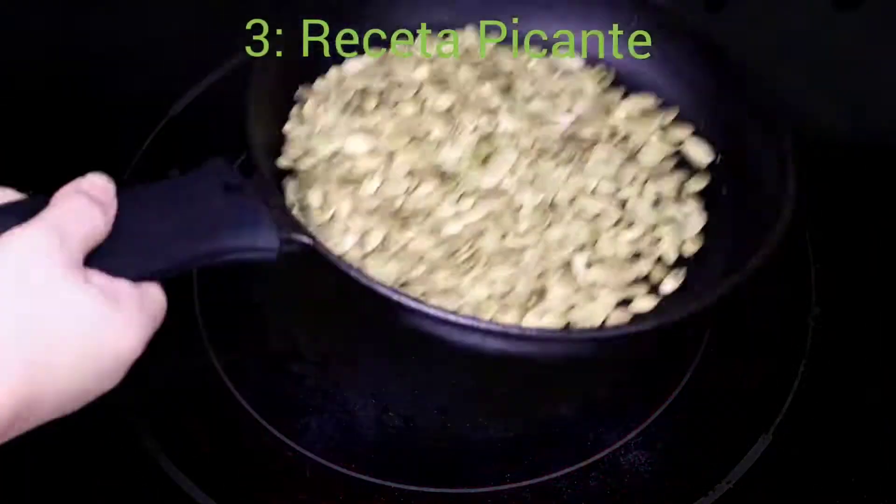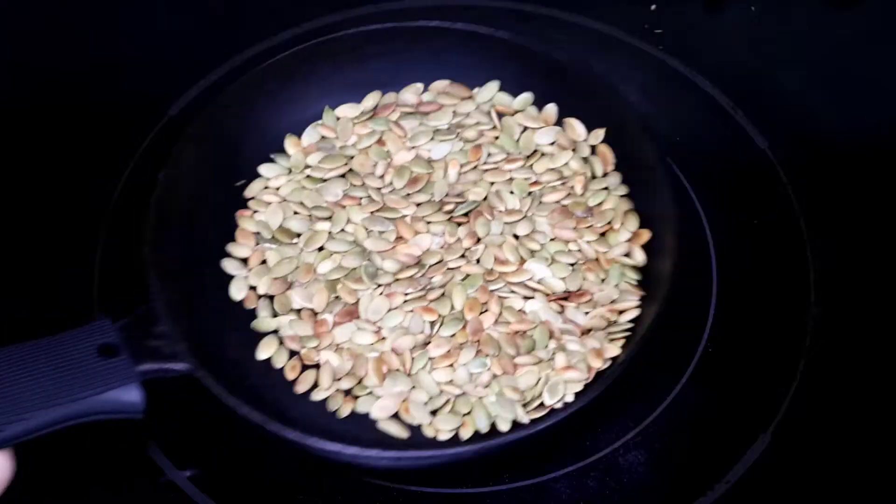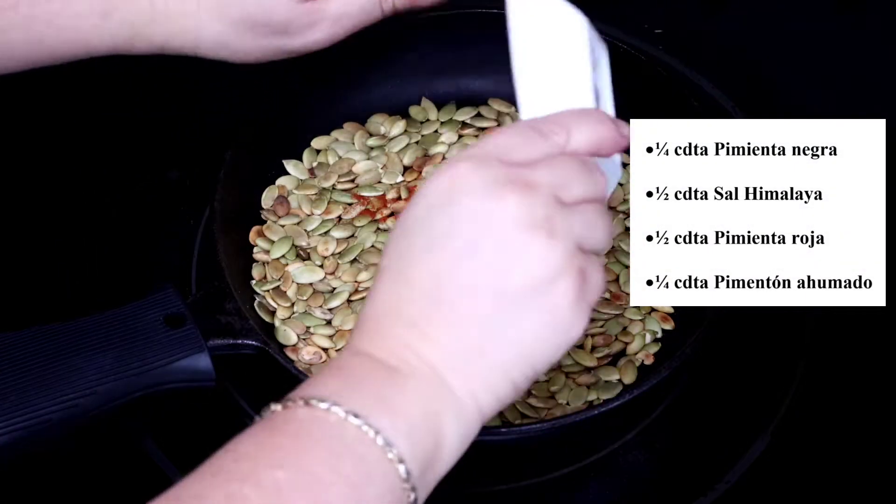For the pepitas picantes, we repeat the same process and we add a mixture of sal, pimienta, pimienta roja y pimentón ahumado.